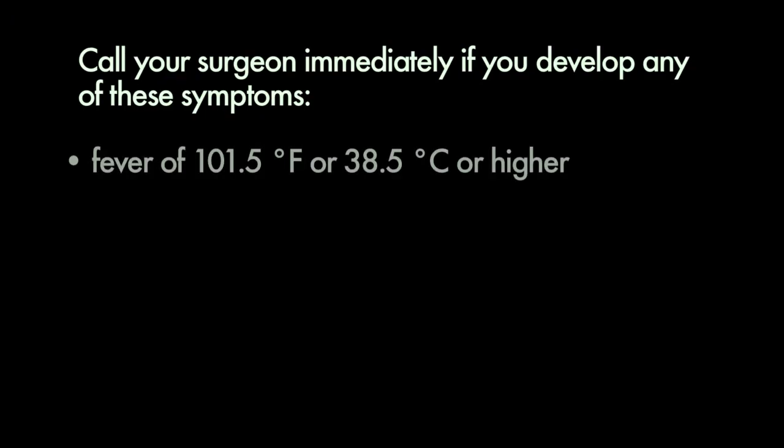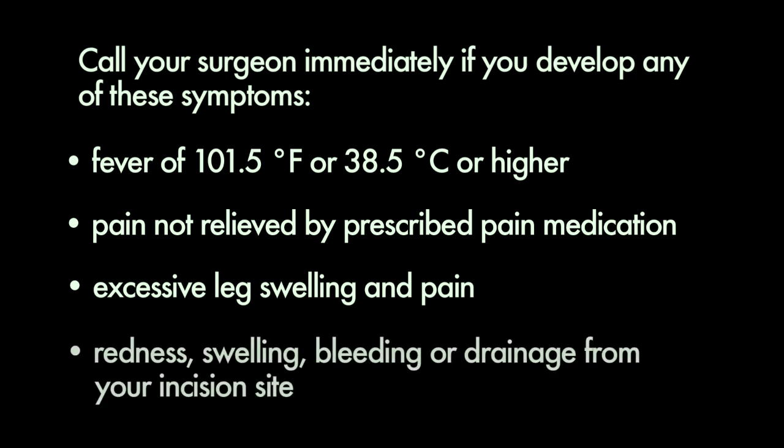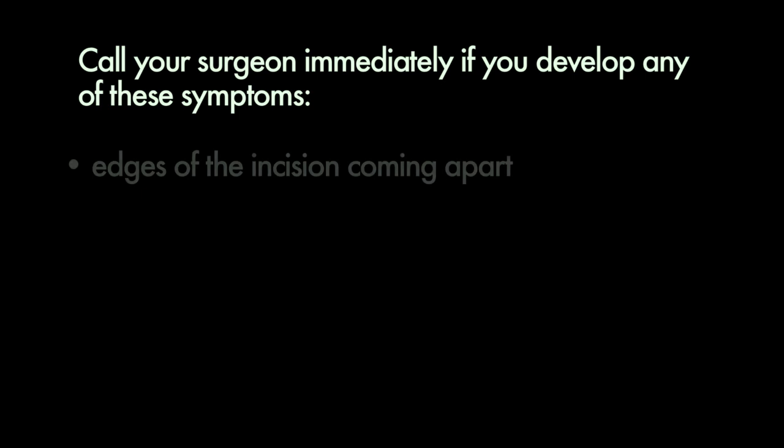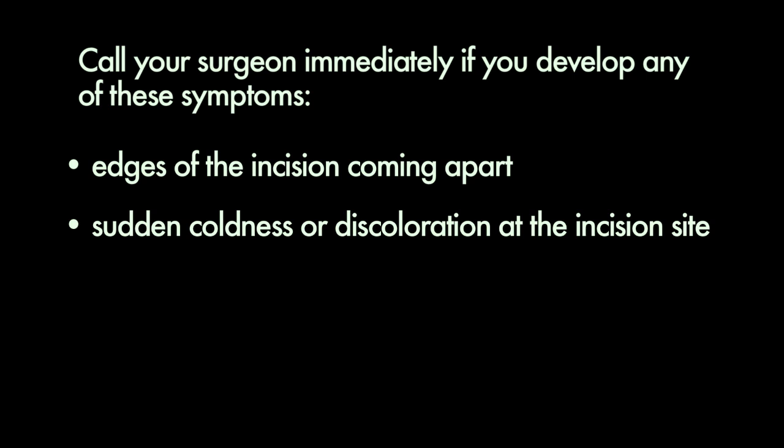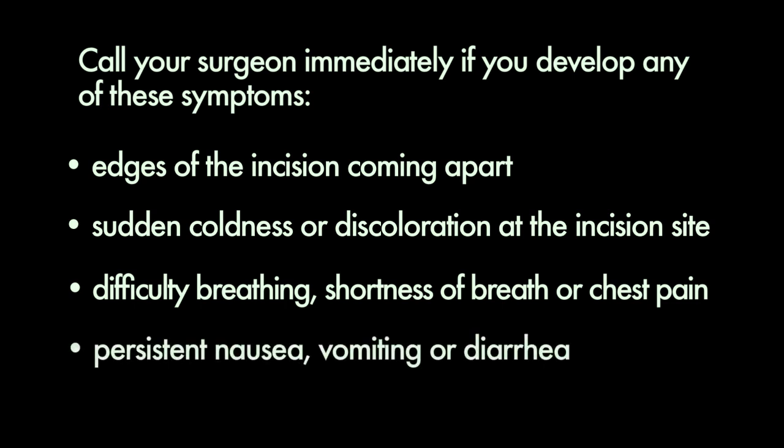Complications and risks for infection are low for total joint replacement. However, you will need to look for signs of infection and other complications so you can notify your surgeon should problems arise. For at least two weeks following your surgery, be aware of the following and call your surgeon immediately if they occur: fever of 101.5 degrees Fahrenheit or 38.5 degrees Celsius or higher; pain not relieved by prescription pain medication; excessive leg swelling and pain; redness, swelling, bleeding or drainage from your incision site; edges of the incision coming apart; sudden coldness or discoloration at the incision site; difficulty breathing, shortness of breath or chest pain; persistent nausea, vomiting or diarrhea.